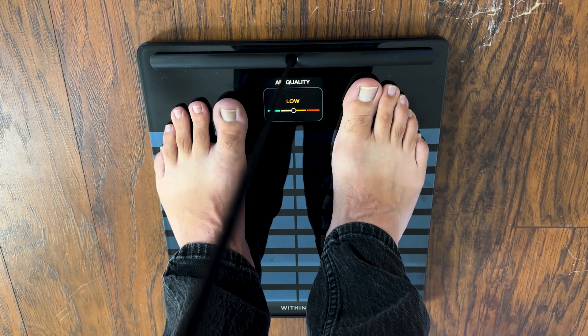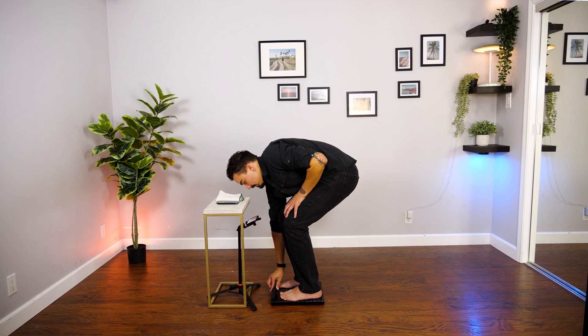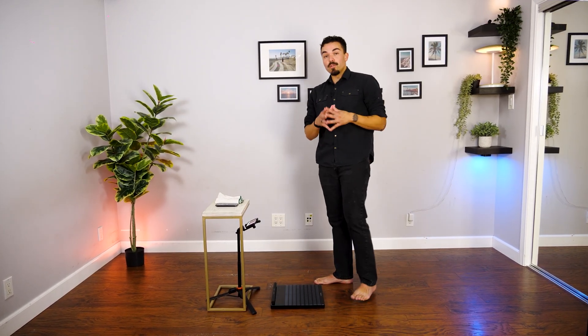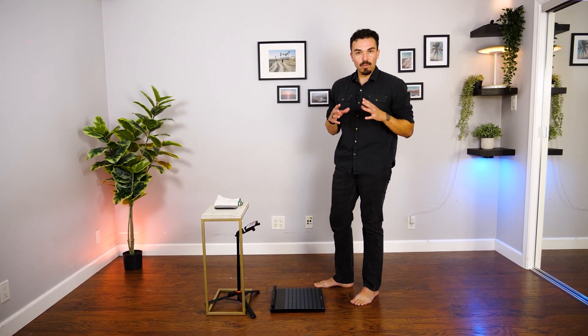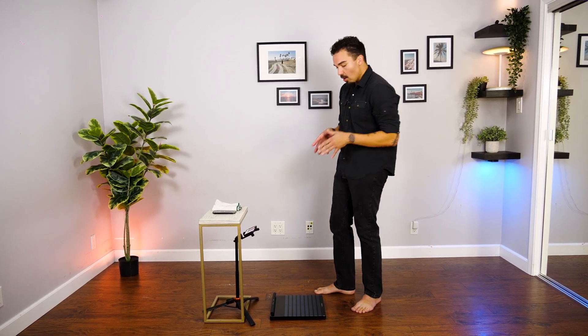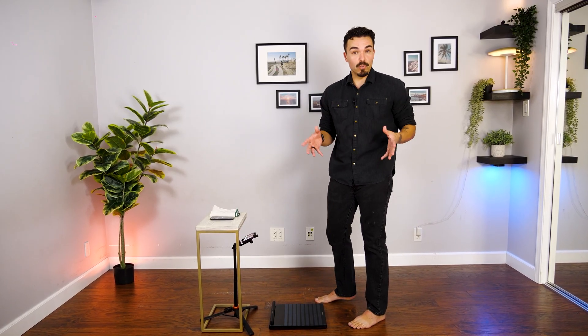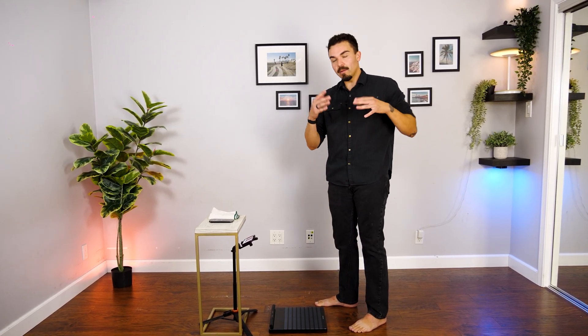It also shows the weather and air quality report as well. Handle goes back down. You don't need the phone to do the actual weigh-in — you can see pretty much most of the data you want on the little screen built into the scale. It's very bright, has a nice resolution, and is easy to read from afar. I'm about six feet tall and had no problems reading it. Now let's go into the app and take a closer look at the data.